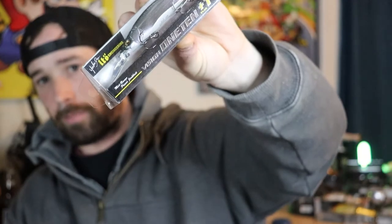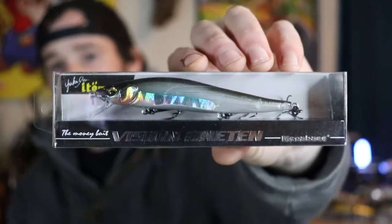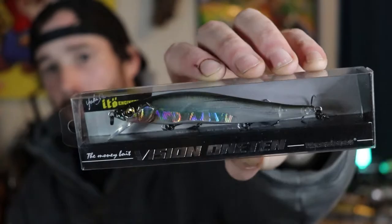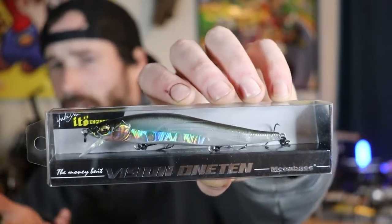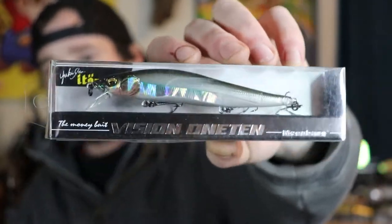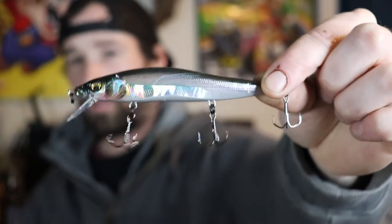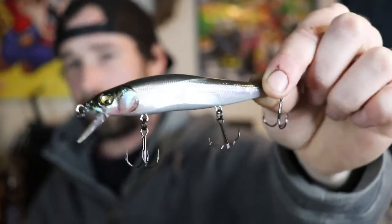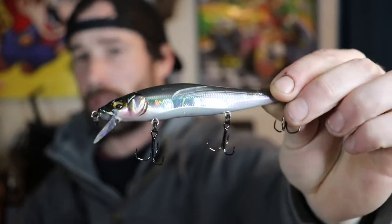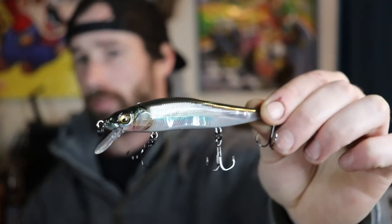This bait is also suspending — the box says it's actually a super slow float, meaning it just slowly rises depending on water temp. Sticking with the Megabass theme, this is a regular Vision 110 in the Ito Clear Laker color. I've never seen this color sold at Bass Pro Shops before, so when I saw it in stock I had to pick it up. Just like the Plus One, it's 110 millimeters and half an ounce, but dives down to roughly six feet.